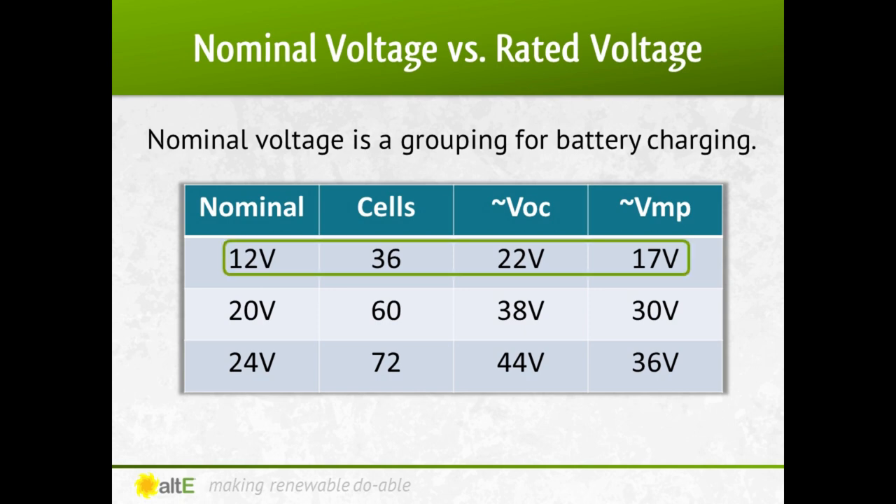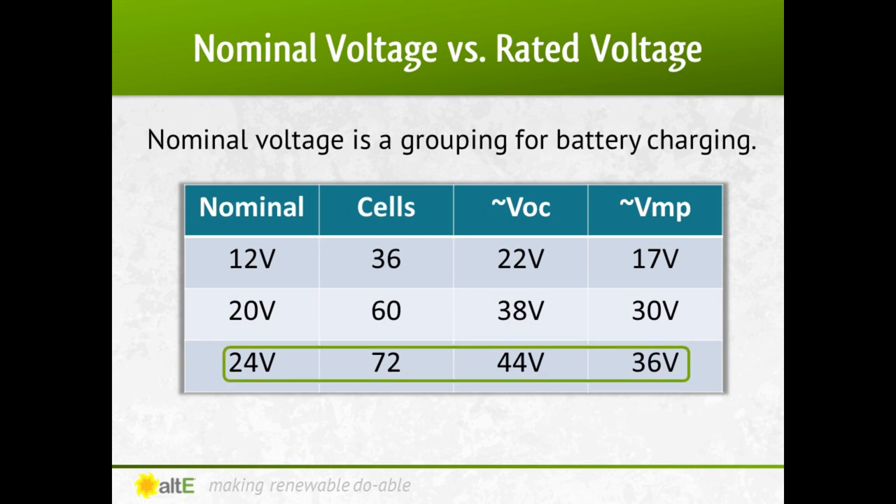A nominal 12-volt panel actually has a VOC of around 22 volts plus or minus a volt or two, and a VMP of around 17 volts. If you count the number of cells — or silicon squares on the front — it will likely have 36 cells. Likewise, a panel designed to charge a 24-volt battery bank will have a VOC of around 44 volts and a VMP of around 36 volts, with 72 cells — twice as many as a 12-volt panel. If you wire two 24-volt panels in series, or four 12-volt panels in series, you can charge a 48-volt battery bank.